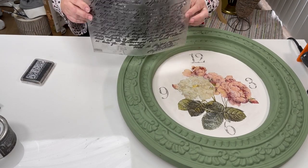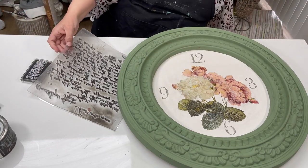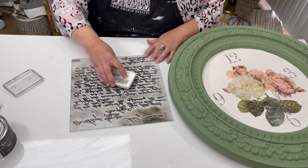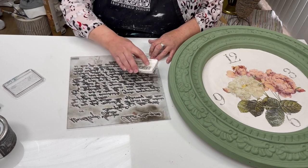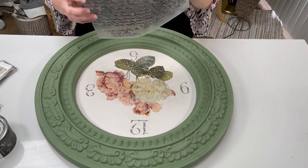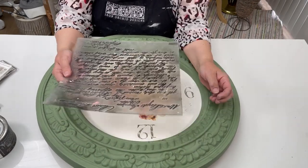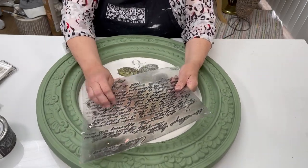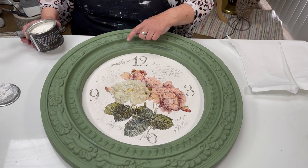We're going to use this stamp — it's called Kindest Regards, and it's actually a love letter. It is one of my most favorite to use as a background. I'm just going to ink it up and we're going to stamp it. I'm using the black ink, and this is going to be kind of a random thing — I'm just going to hit spots here and there.